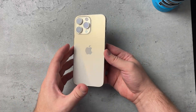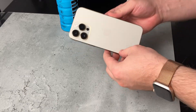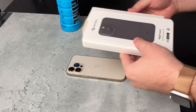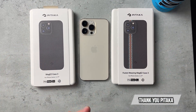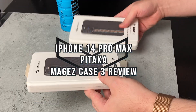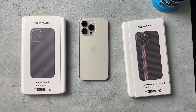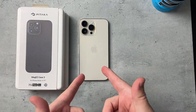Welcome back, MTG here with another episode — if you're new to the channel, hi there! Today I have the iPhone 14 Pro Max in gold — it kind of looks silver in some angles — and I'm going to showcase two cases from Pitaka. Huge shout out to Pitaka for sending these cases out for review: the Mag Easy Case 3 and the Fusion Weaving Mag Easy Case 3 for the 14 Pro Max. Let's dive right in.